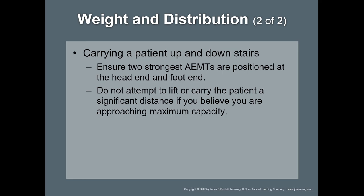When carrying somebody on a backboard down stairs, you've always got to keep the head end elevated — always — or the patient will slide off the backboard.